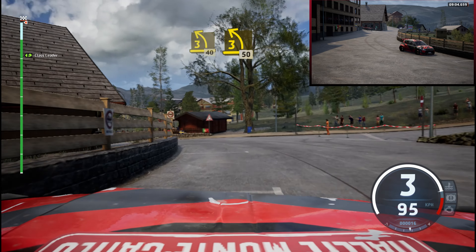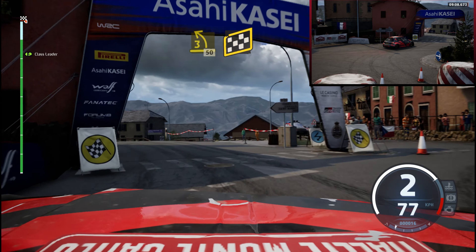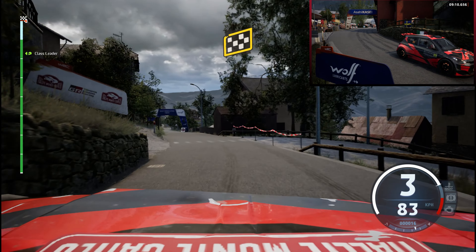Turn, 3 left, half long, pass junction, 50. Over finish, slight right, to stop.